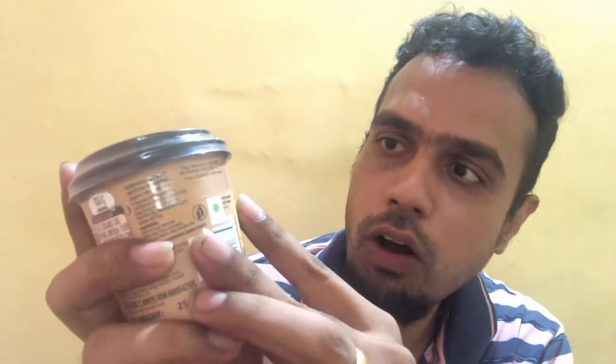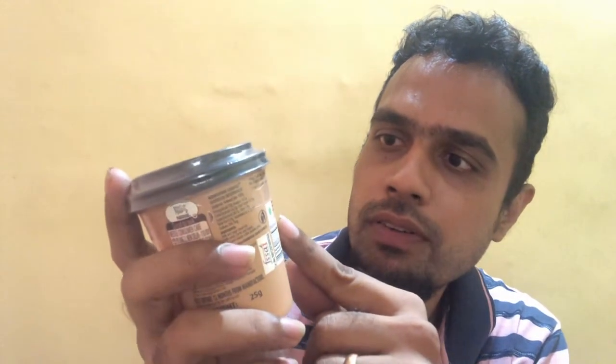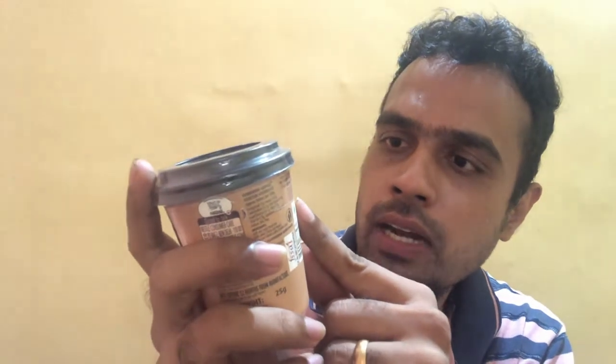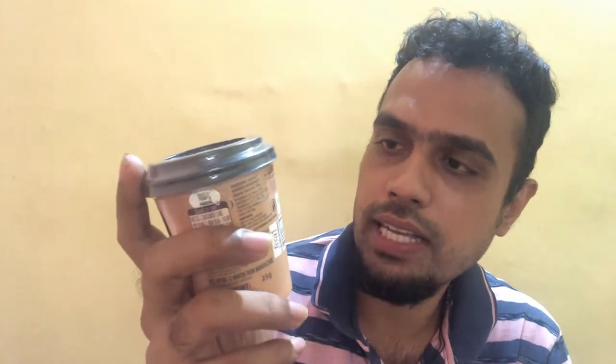The net weight is 25 grams, the shelf life is 12 months from manufacture, and the MRP of the product is 25 rupees. Here they have given instructions on how to make it — all you need to do is empty one entire sachet into a cup and add hot water, then stir it for 45 seconds.